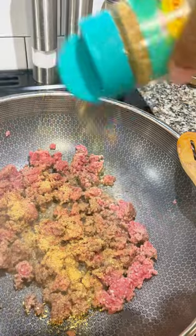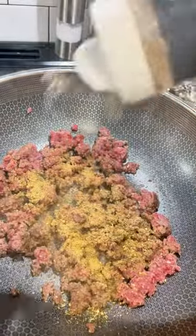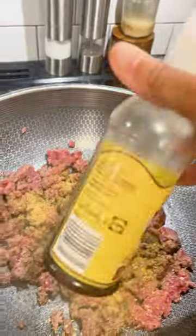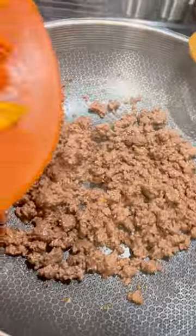I'd use a non-stick pan so I don't have to add any oil. I'm going to use some onion and garlic powder and some Mrs. Dash. I'm also going to use some Worcestershire sauce — that's going to give you some richness and savoriness that's known for this particular dish of stuffed peppers.